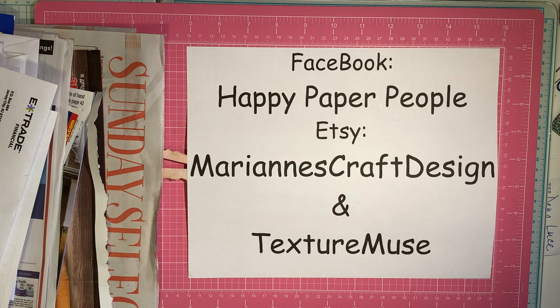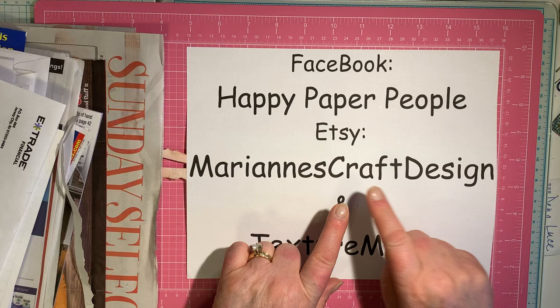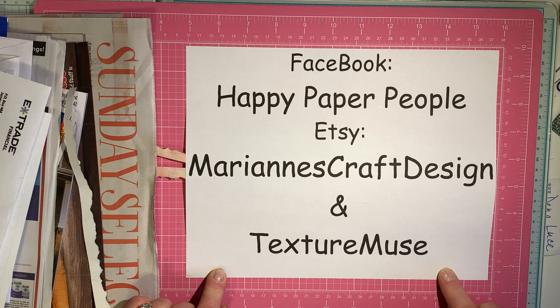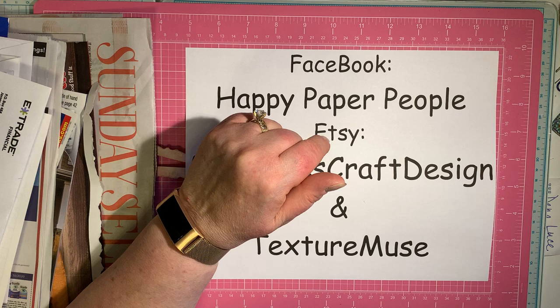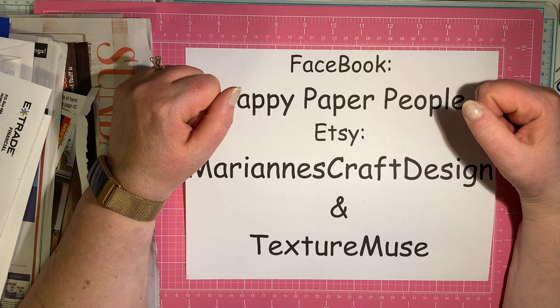Hello, Happy Paper People. Welcome to the neighborhood. I'm Marianne, and I'm so glad you could join me today on our YouTube Happy Paper People Community. We are also on Facebook as a Happy Paper People Community, and I'm Marianne of Marianne's Craft Design on Etsy. My YouTube and Facebook collaborator is Sharon Shields of Texture Muse on Etsy. I am so excited today because it's May, and May 1st begins our new inspiration prompts called All About.